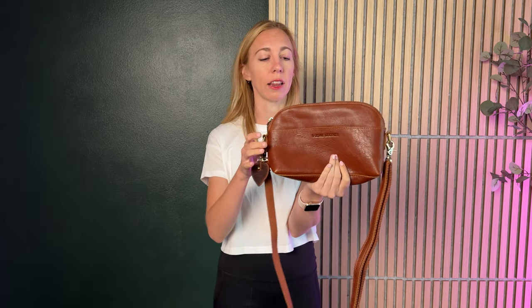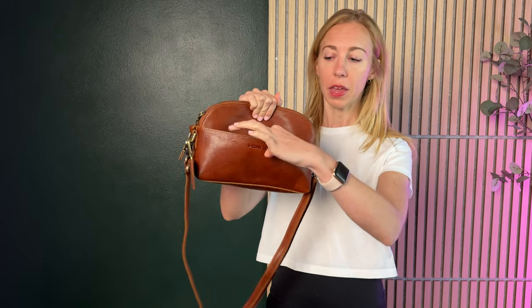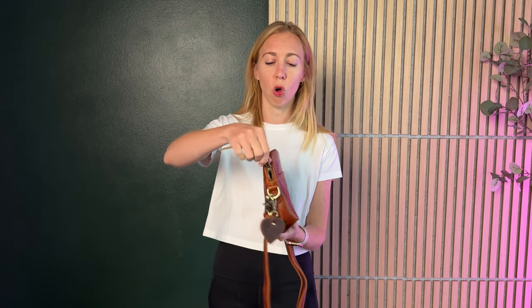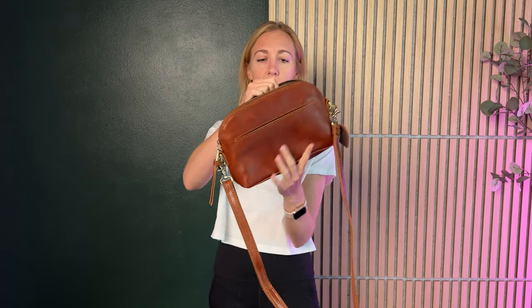Let me show you a few things I love about this bag. First of all, there's this front pocket right here and then the back pocket here — so two pockets on the outside, neither of these have any sort of clasps or zippers or anything. But the whole main bag has a big zipper right here.